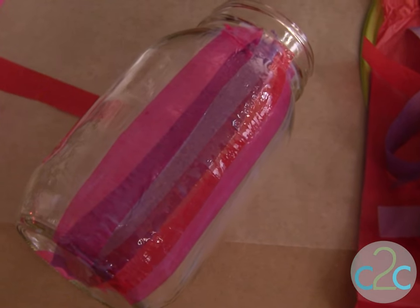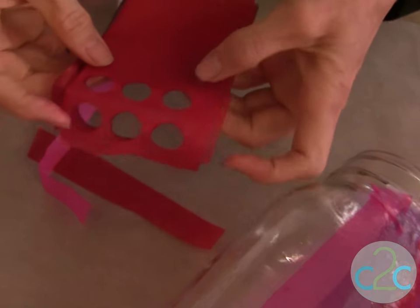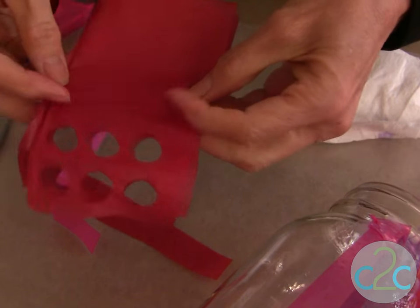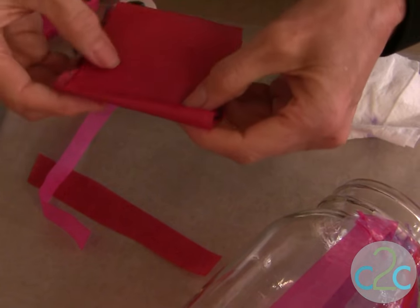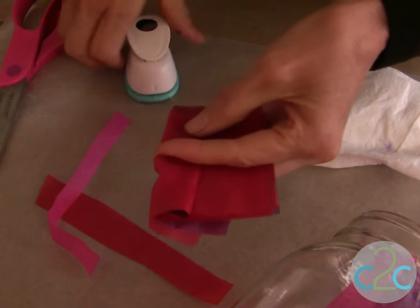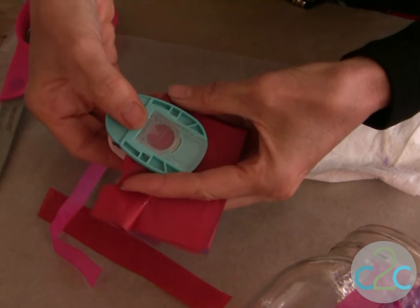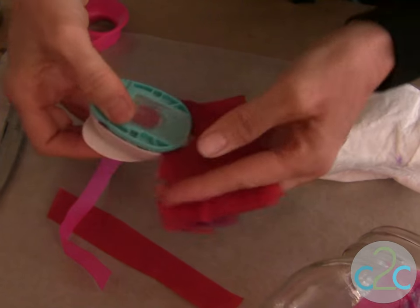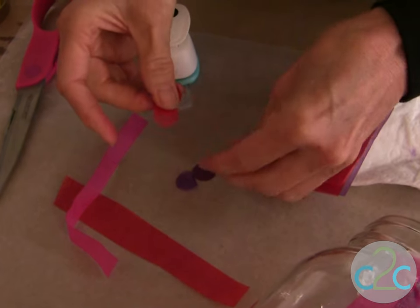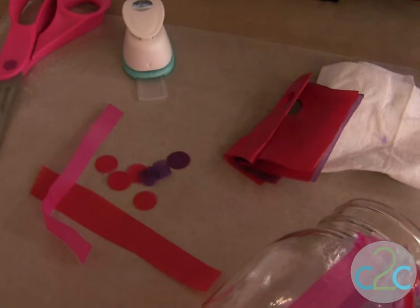For the polka dot design, I just folded my tissues back and forth because it's easier for the punch to punch through many layers. That was actually a hint that Eco Heidi gave to me — I was trying to punch just a few layers at a time and it didn't work as well. You just put that right into your punch, and what you want to do is separate them out first, then just dab your finger into those dots when it's time to pick them up to collage them.